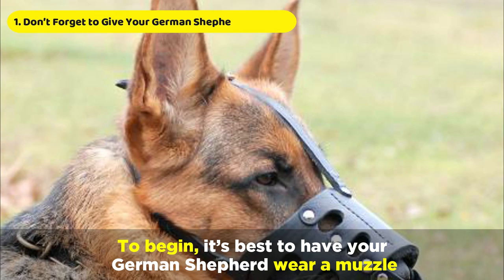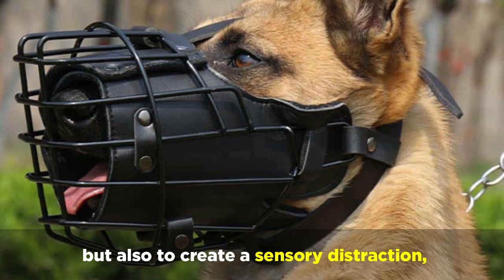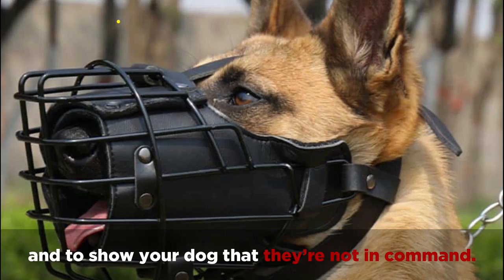To begin, it's best to have your German Shepherd wear a muzzle — not only for your protection but also to create a sensory distraction and to show your dog that they're not in command.